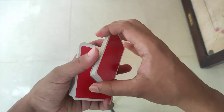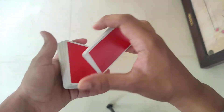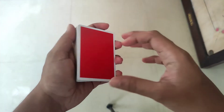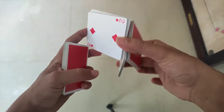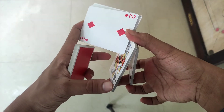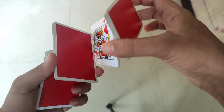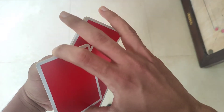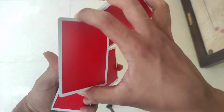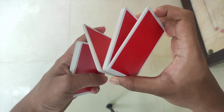Now we will be able to perform the Z-grip. Press the index and twist the Z, then press the fingers and press the thumb and turn it in. Press the card and fingers together.